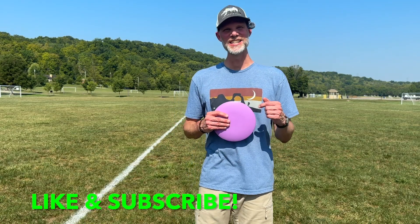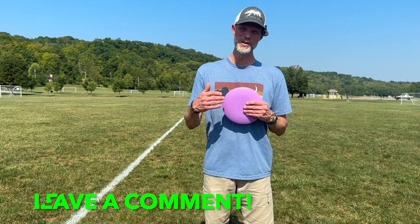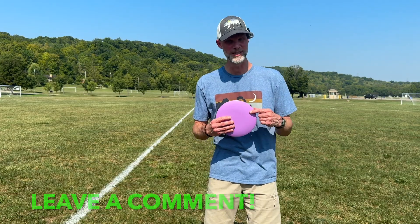I'd like to ask you to like and subscribe. Make sure you click that bell to get notified of any other videos coming out. Leave a comment below — have you tried any of Trash Panda's discs? What do you think about them? Do you have a question about this disc? Go ahead and put that below. All right, back to the video.